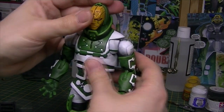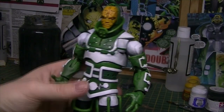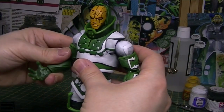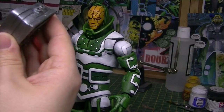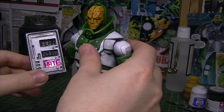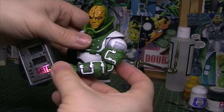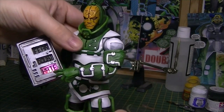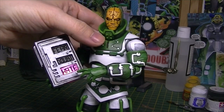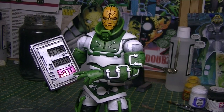So there we go — that's the Psycho Man, with light-up emotion-manipulating features. That's the end of the Psycho Man.